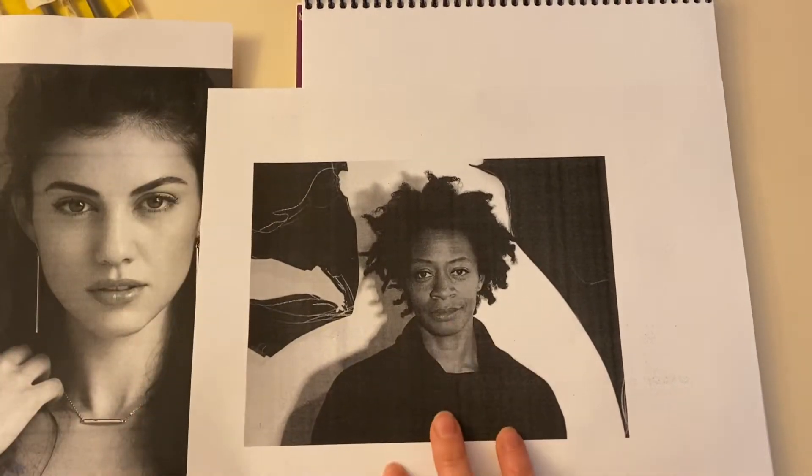It's much better to get everything drawn and then evaluate and change things than to get stuck on one detail like one eye. I know things are not perfect but I'll come back to it. This eyebrow definitely comes down a little further.